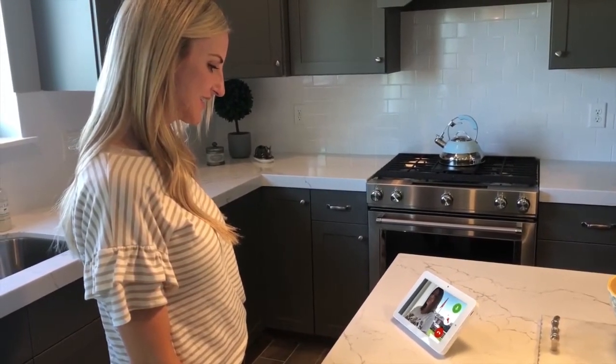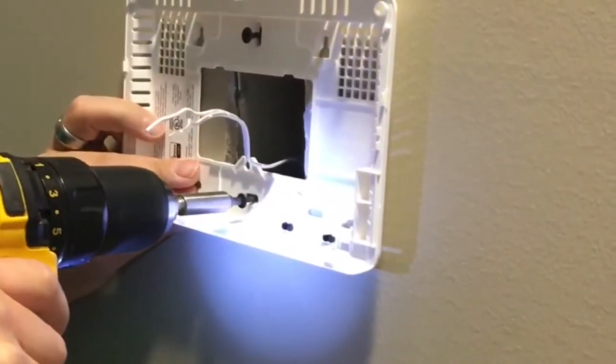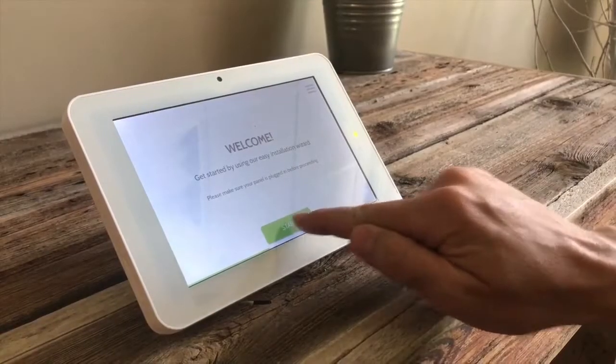"Hey, I got some cookies and wanted to bring them by." "Perfect, I'll let you in." The IQ Panel's on-screen installation wizard speeds up your technician's time in the home.